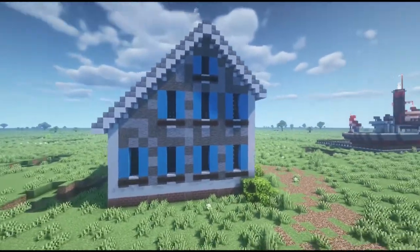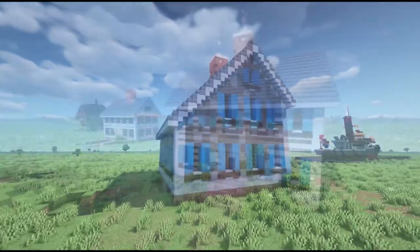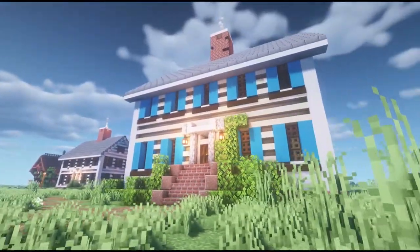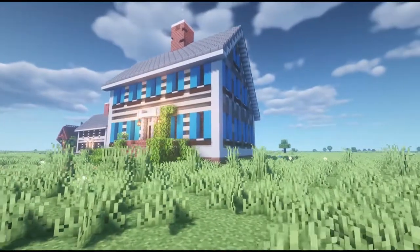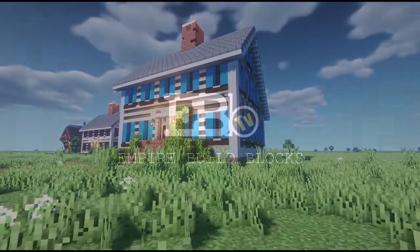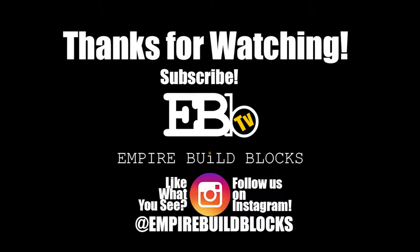That pretty much wraps up this video. It's a simple build — you can build this building in under an hour, and it looks good. It looks like a home you would live in — realistic, prototypical. That's what we're all about at Empire Build Blocks: fun builds you can construct in about an hour. If you guys like this video, go ahead and drop a like. Follow us on Instagram and be sure to subscribe. We'll see you next time.